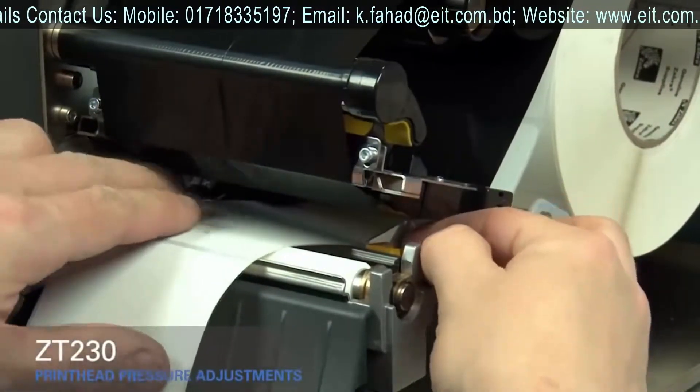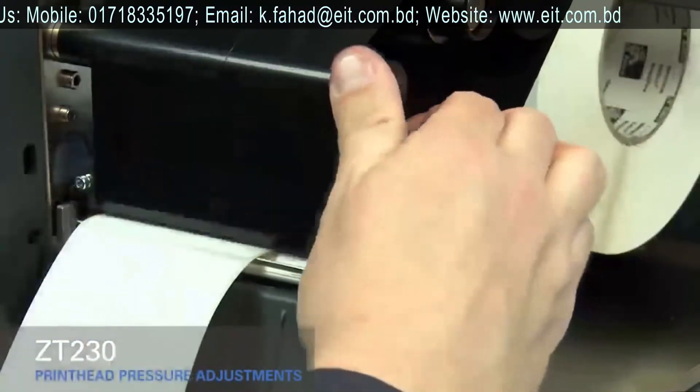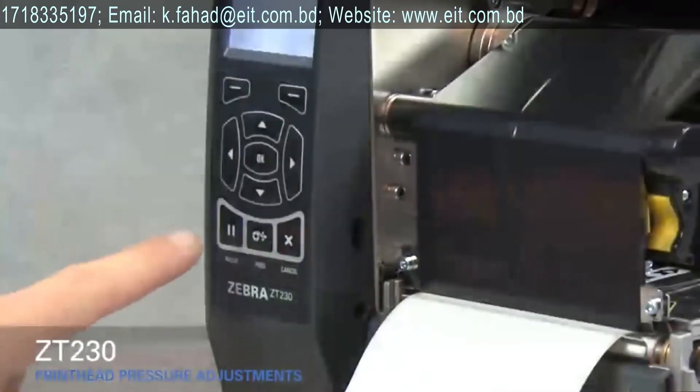pushed in and touching the edge of the media. Close the print head. Press the pause button.